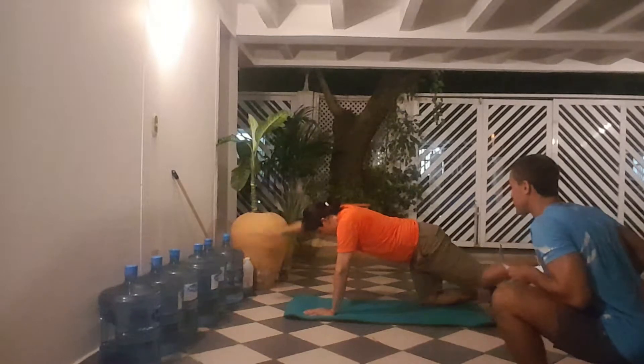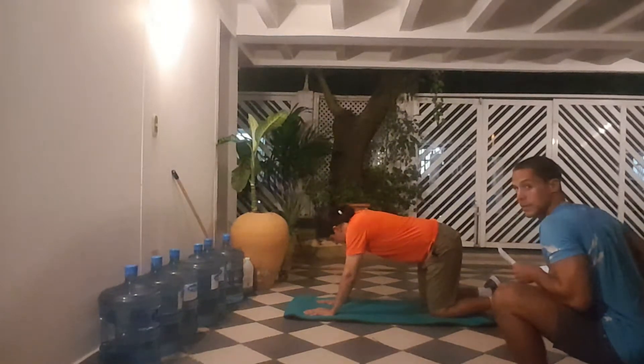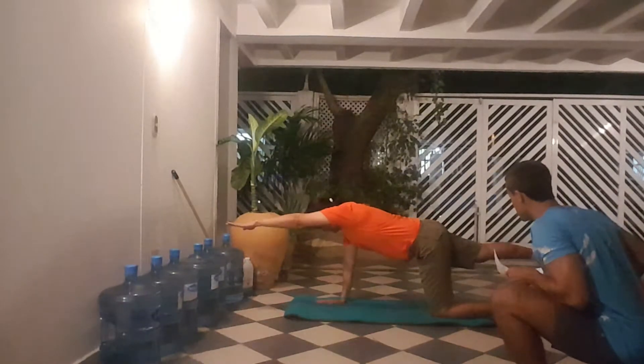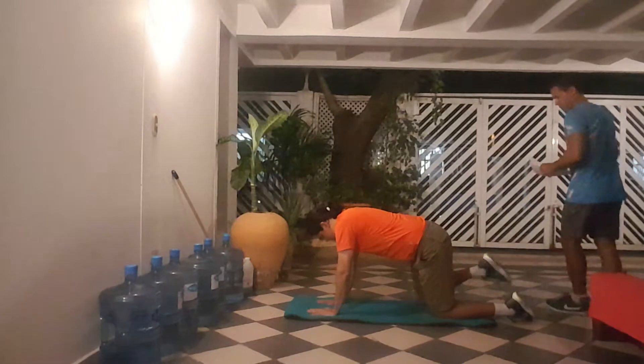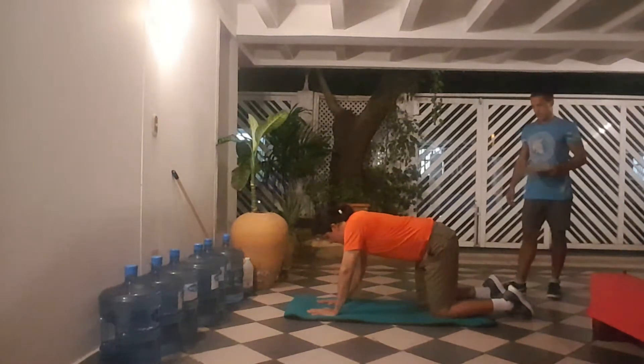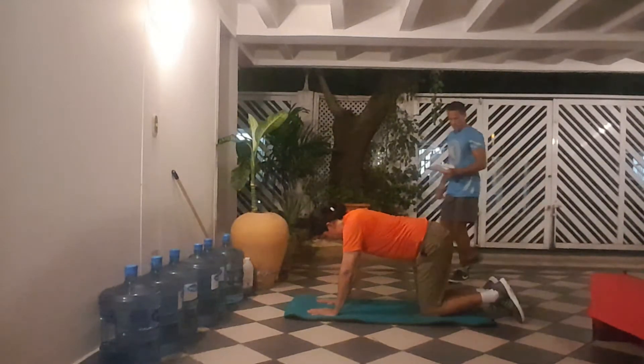Okay, bring it back. Now left hand out, right leg back. Okay, and repeat.